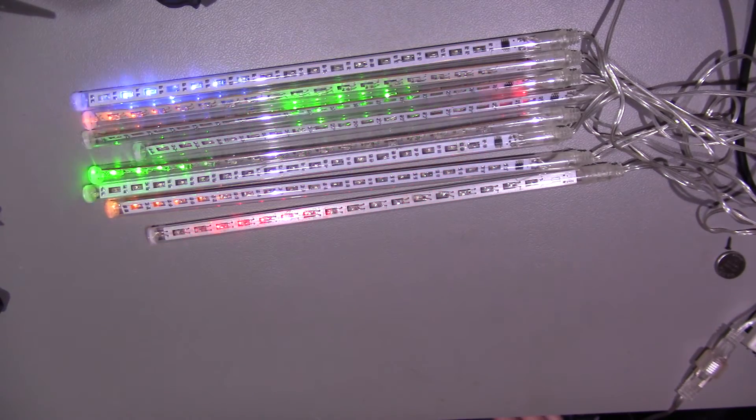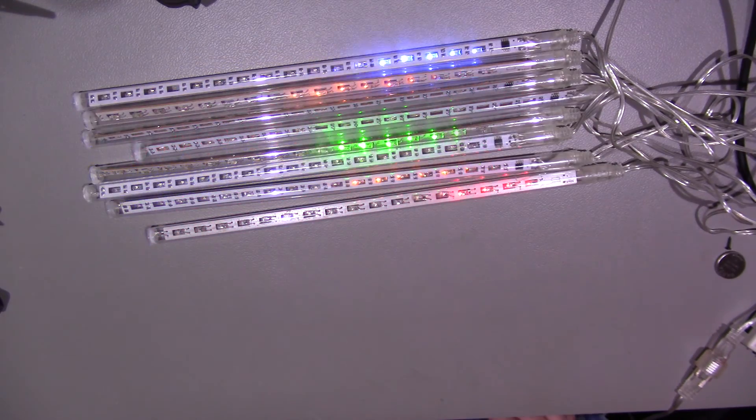So that's a general overview and look at these Chinese meteor lights. Hope you found that video useful. If you did, please give it a thumbs up, and catch you soon for the next video. Thank you.